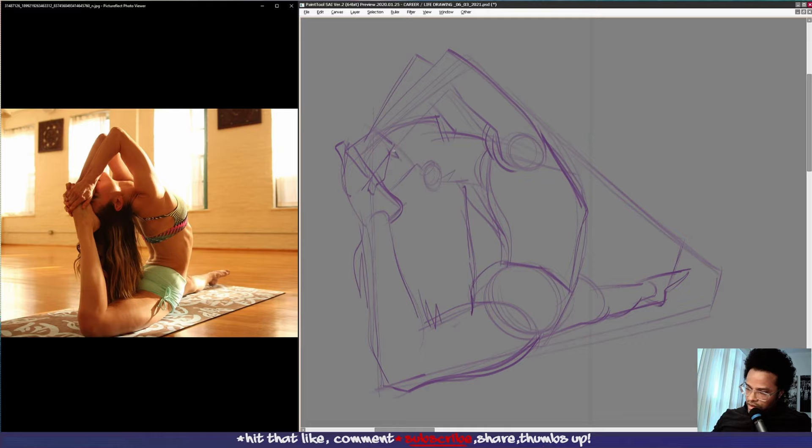Her eye is here, eyebrows here, her mouth is here, her chin is like this, and her ear is here. We might be a little bit off with the angle, but doing the best we can within the time parameters. Toes or fingers are wrapping around here, like this. Her shorts, her back as you can see here, and her upper garment is here.